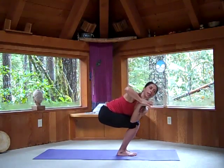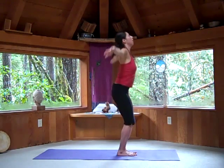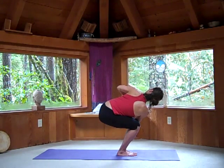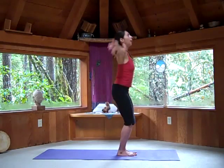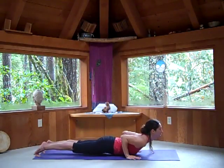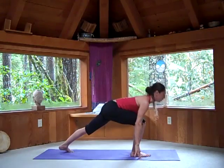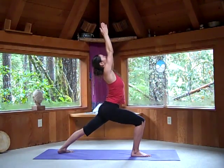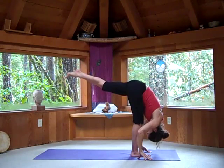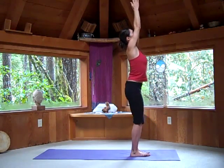Surya Namaskar B variation — twisting. Look up. Look down as you touch the floor and come all the way back up. Exhaling, twisting. Gaze down as you touch the floor. Come all the way up. Exhale, Uttanasana. Chaturanga Dandasana. Upward Facing Dog. Exhale, Downward Dog. Right foot forward — Virabhadrasana One. Taking a variation into a standing split. As you exhale, forward bend. Feet together, bend the legs. Inhaling, Chair Pose. All the way up. Exhale to standing. Then the second side.